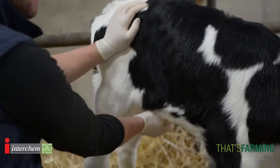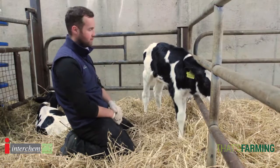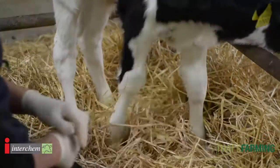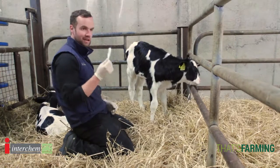Really important with young calves is we examine the navel — it should be soft, not hard, swollen or painful. We look at joints, making sure there's no swelling or lameness. And a really important tool with a young calf is actually checking its temperature.